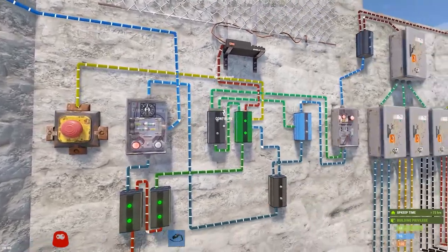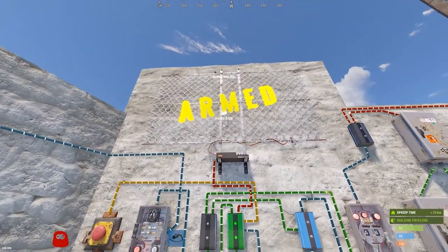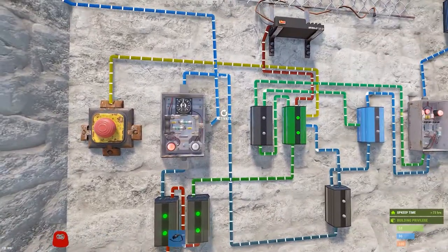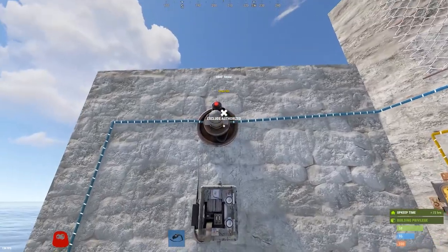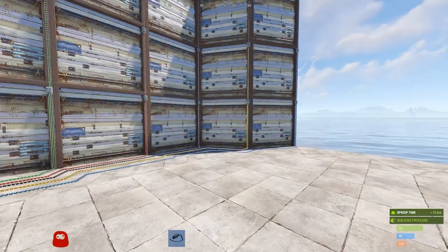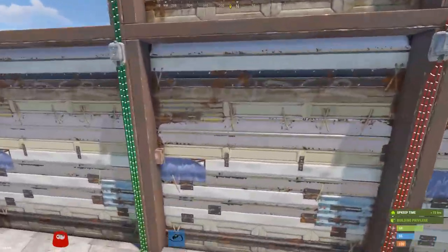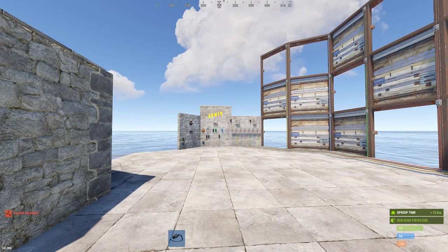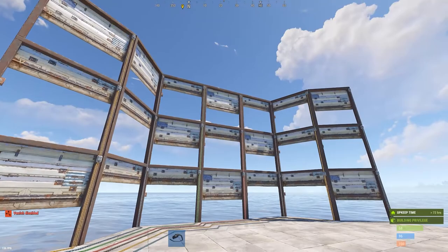You still have to reset the system manually, so a button or smart switch is a good idea for arming. Instead of the arm indicator neon sign, you can have it send a notification via Rust+. With an HBHF sensor hooked up to the toggle-on and the system armed, if I'm detected it fires off - closing all open doors and cycling the closed ones - and your base is locked down.